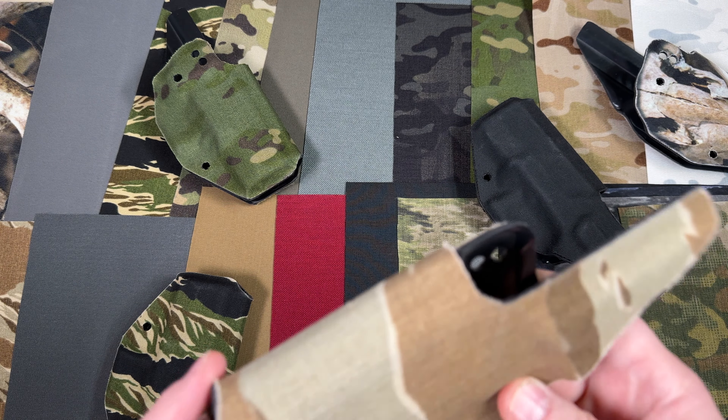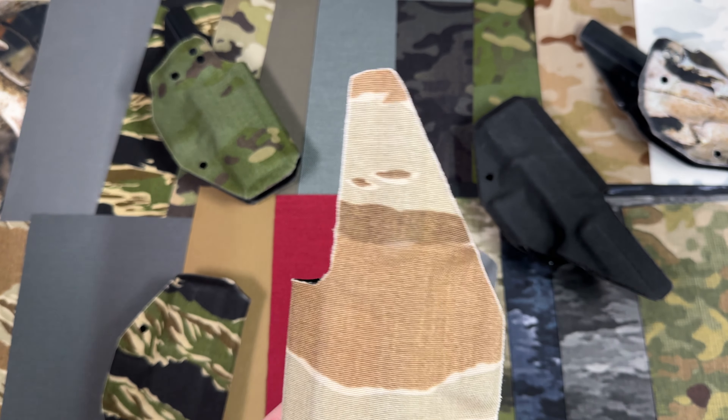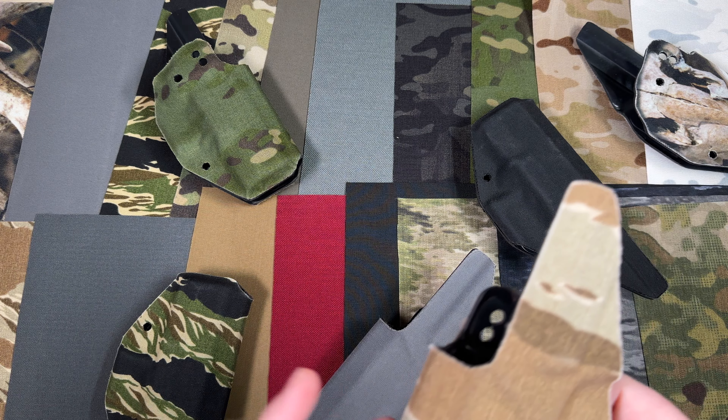EDC Wrap is a wrap for everything that you carry. It has an unlimited amount of wrapping options and is commonly used to provide a new look to everyday carry items.